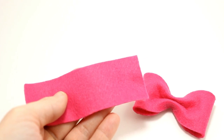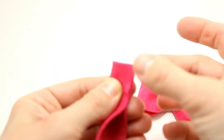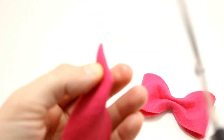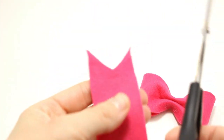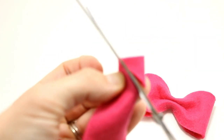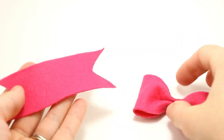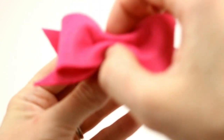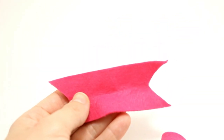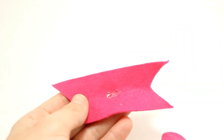So there's your basic bow — put that to the side. Take your next piece and we'll make our tails with it. Take the ends, fold them in half and crease them, then cut on an angle to make your tail. Do the same on the other side, fold it in half, and you've got your tail. Then pinch the center, go ahead and make your bow shape with it, pinch your center, and add just a little dab of glue — if you do too much it'll show on the outside of the bow.